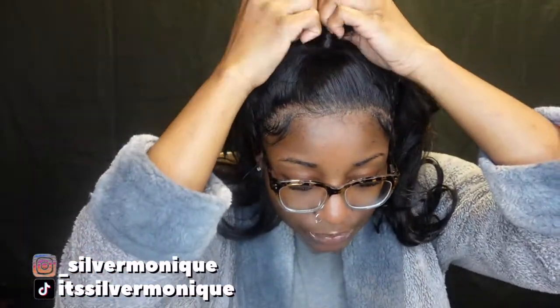All right y'all, let's get into it! So I took the bonnet off — this is how I had the hair, kind of like in a half up, half down style. I had it curled and everything, it was cute, but it's time to just give this a break, let my dreads out, and figure out my next hairstyle. I'm going to show you guys some of the things I use to take out my wigs.